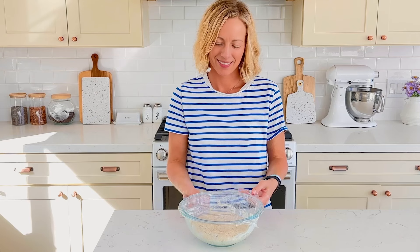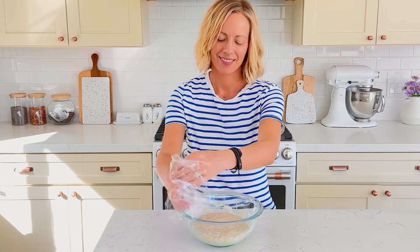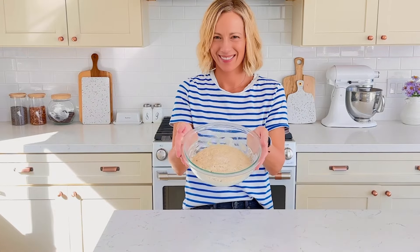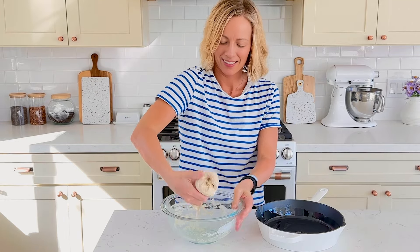This will make two 10-inch pizzas. You can bake them both at once, or you can save half the dough for later. If you're going to save it, make sure to store the extra dough in a covered bowl in the fridge for up to one week.